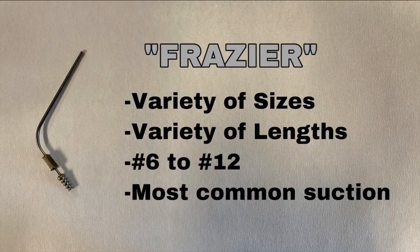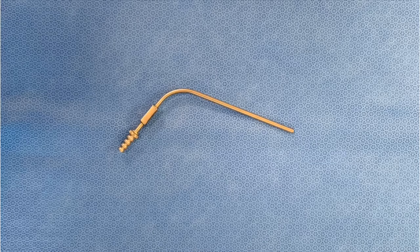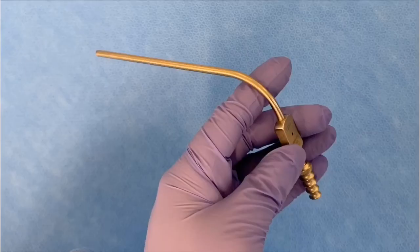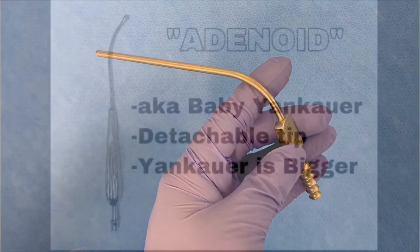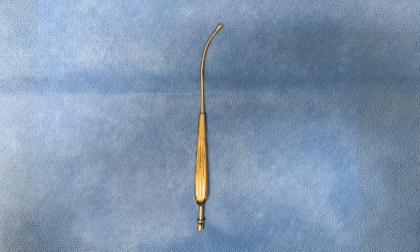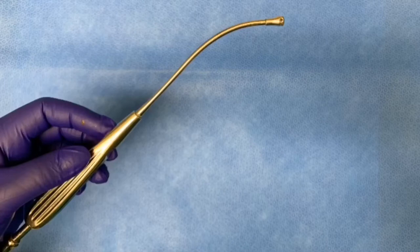This is the Frazier suction. It comes in a variety of sizes and lengths; common sizes are number six to number twelve, and this is the most common suction in the set. This is the adenoid suction, also known as the baby Yankauer. The tip can be detachable, and the Yankauer is usually bigger.